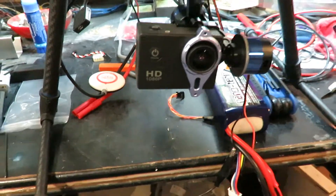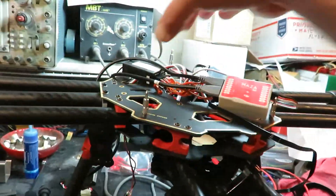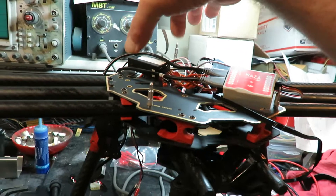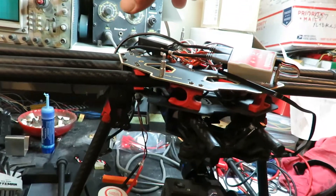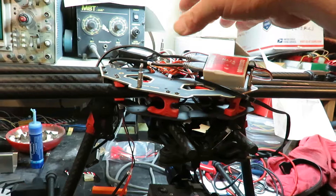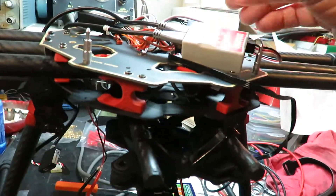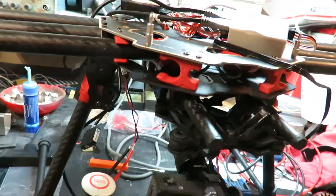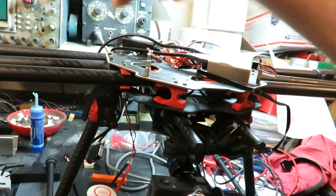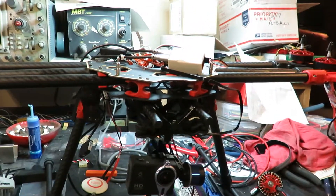That connector there — that's a 12-volt source, so I'll have to figure out some voltage step-down, probably from the three-cell battery I'll have up here. I'll have another battery pack up here to provide power to the camera, the navigation lights, things like that. The NASA and the transmitter will be powered by the main battery pack — the second pack is just for little odds and ends.